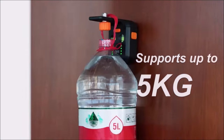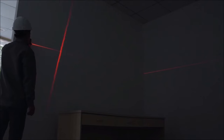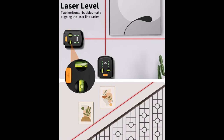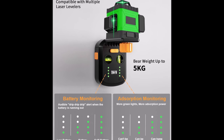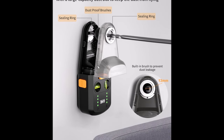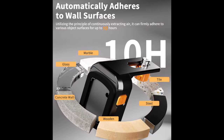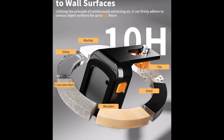The included wall support bracket, featuring a standard 1/4-inch screw mount and a 1/4-inch to 5/8-inch adapter thread, is compatible with various tools like laser levels, rangefinders, cameras, and projectors, eliminating the need for tripods. The advanced brushless motor delivers powerful suction, supporting items weighing up to 5 kilograms. The built-in 1,800 milliamp-hours rechargeable battery ensures sustained suction for up to 10 hours. The status indicator light continuously updates battery and suction status, emitting a warning sound if the battery is low or suction is insufficient, preventing unexpected drops.